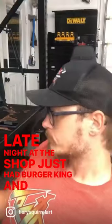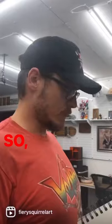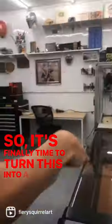Late night in the shop, just had Burger King. I've got this old sketch that I've had in here for a long time, so it's finally time to turn this into a sign.